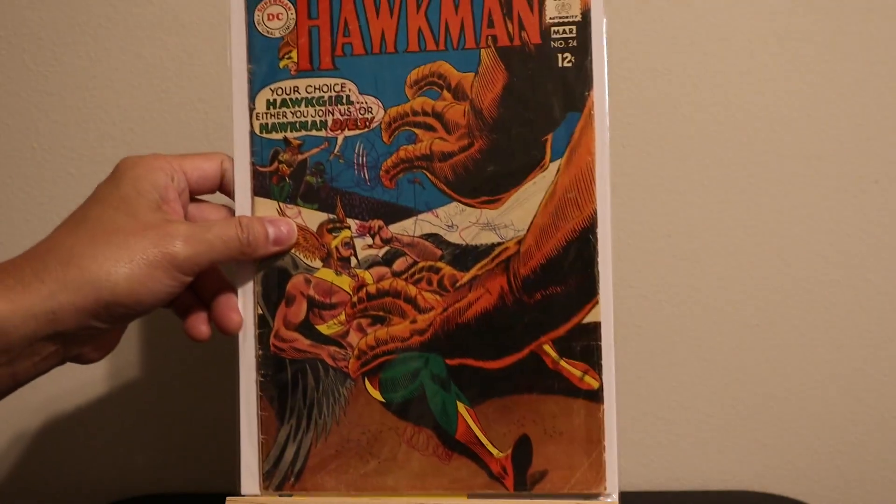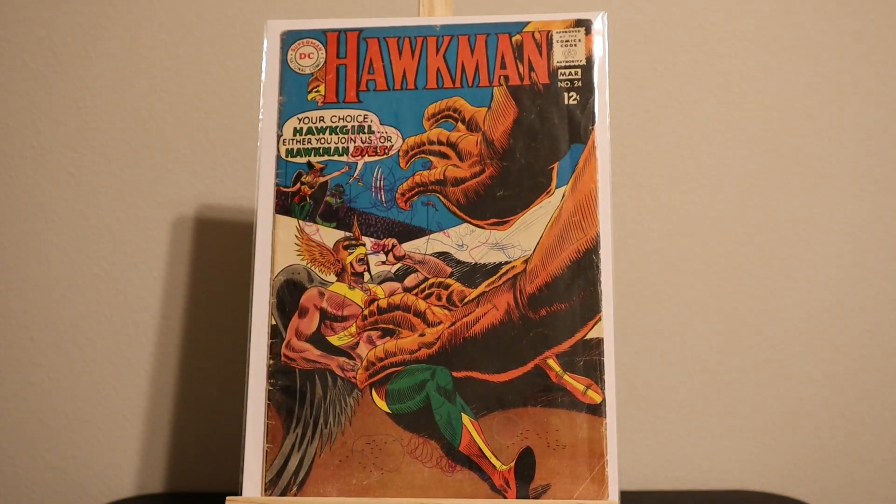Here's Hawkman number twenty-four. It's got writing inside — also low-grade.